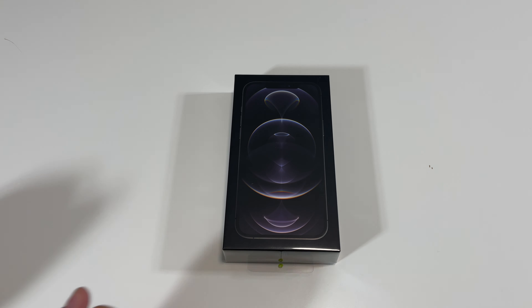Here we have 'Designed by Apple in California.' Opening this, we have a SIM eject tool, some instructions, and one Apple sticker. Let's put these away. And the last thing here we have is the USB-C to lightning cable.